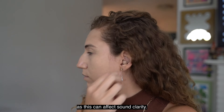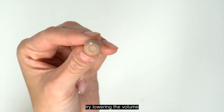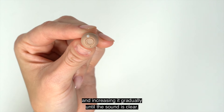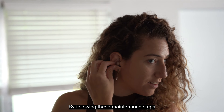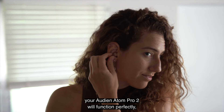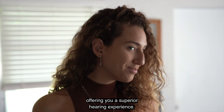To start, you'll need to charge the Audien Atom Pro 2 in the charging case for about two and a half hours. This will provide the necessary power to keep your device operational. Attach the larger end of the USB cable to your wall charger and the USB-C side to the charging case, then insert the wall charger into a standard outlet.